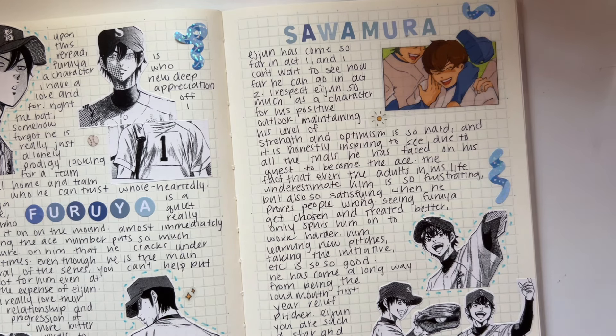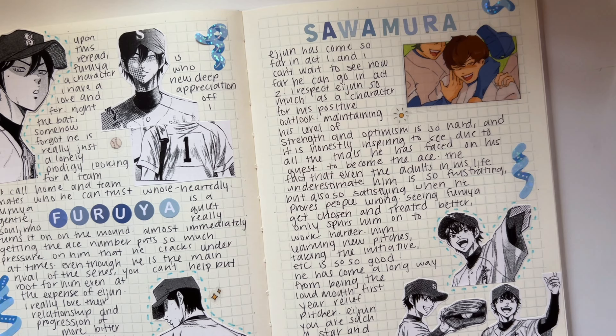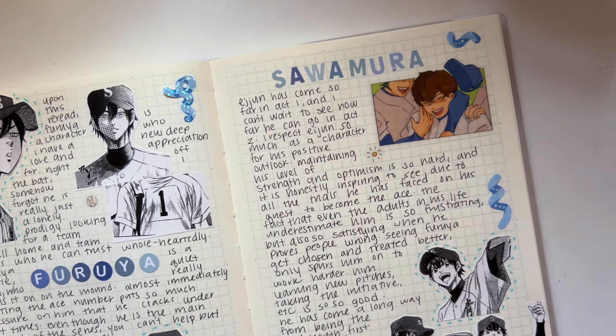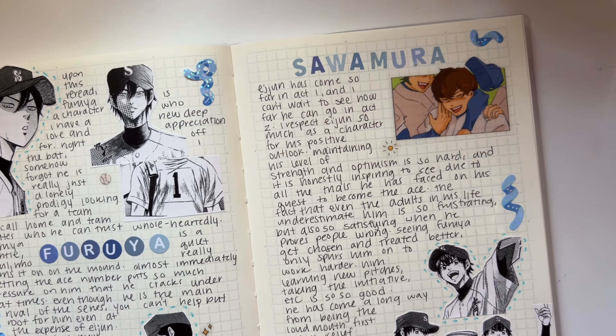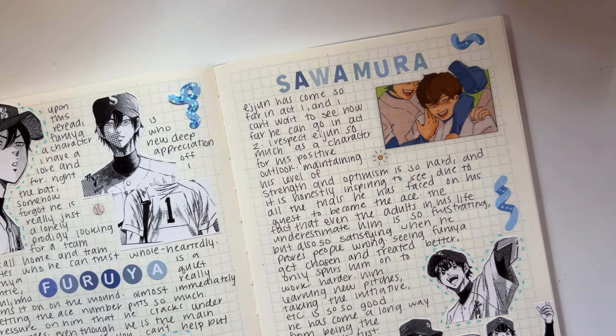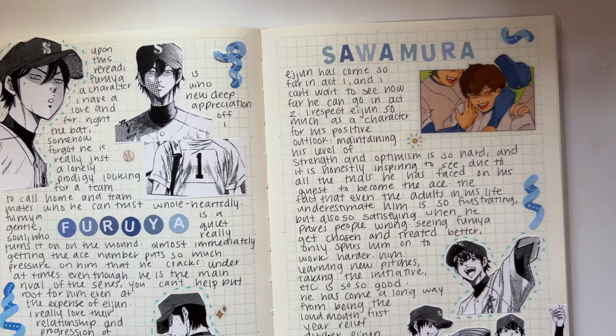Sorry if this was all over the place — I just wanted to rant and rave about Dia. Hopefully there was some semblance of coherence. I love Dia, everyone should read it, everyone should watch it. I'm very excited to read more of part two. Maybe I'll do this again when I finish act two, or just talk about it in a reading log. DM me or leave a comment if you want to gush about Dia. Have you read it? Have you watched it? Do you like sports manga? Let me know!